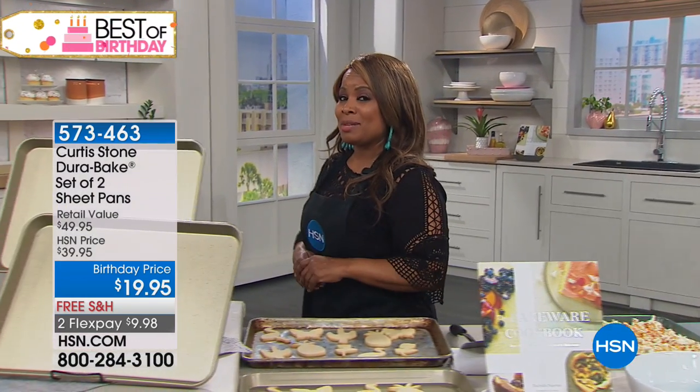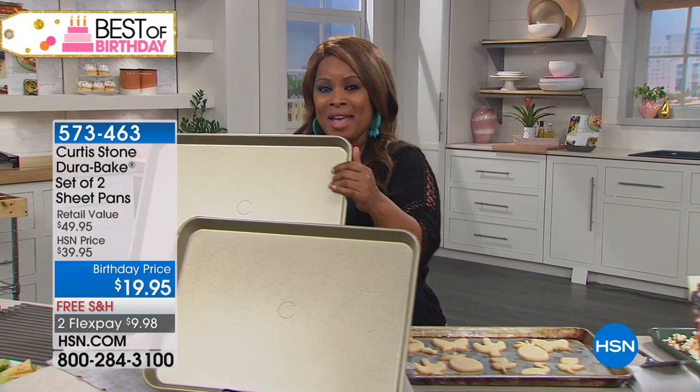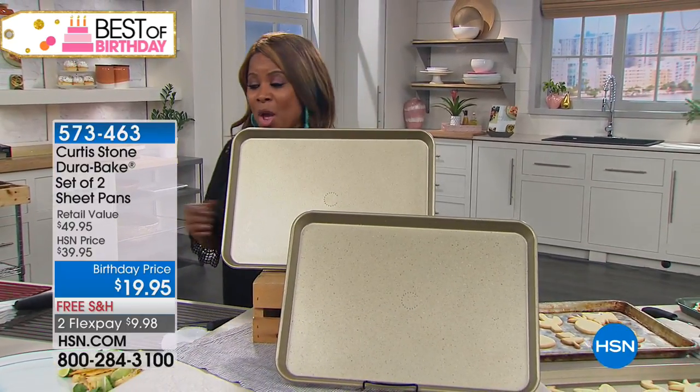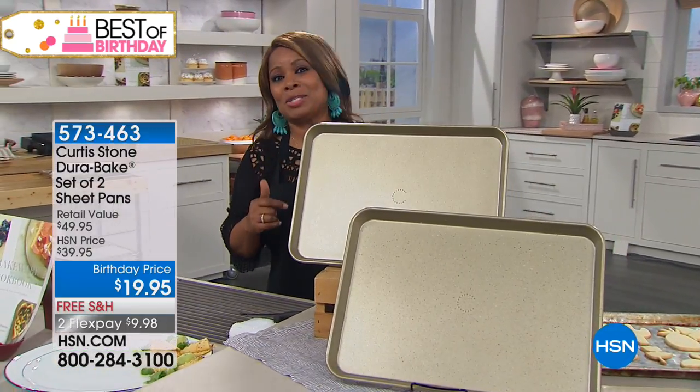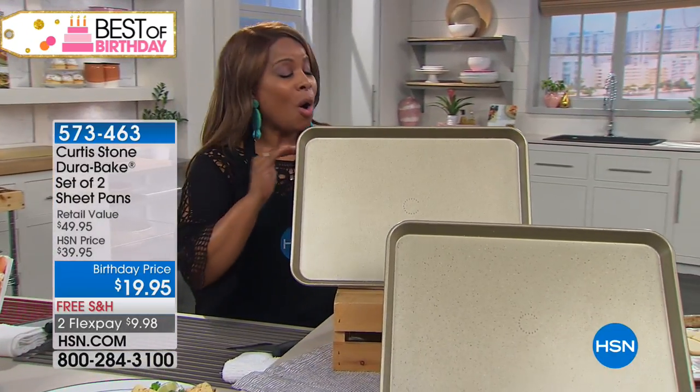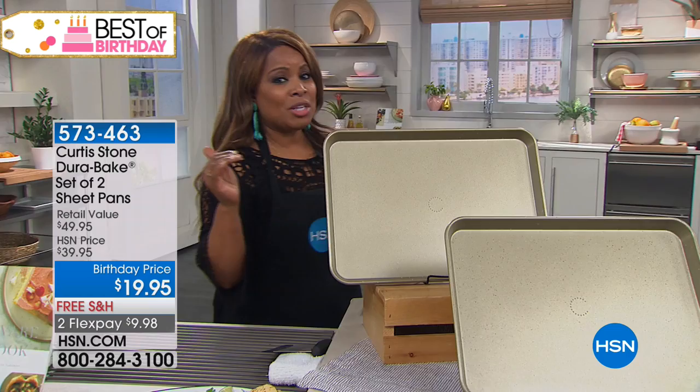The only thing you haven't seen that's also a customer pick is the Dura-Bake. When we launched the Dura-Bake, it sold out in one airing. We brought it back and it sold out again. If you go onto our website, almost all the Dura-Bake pieces are a customer pick.